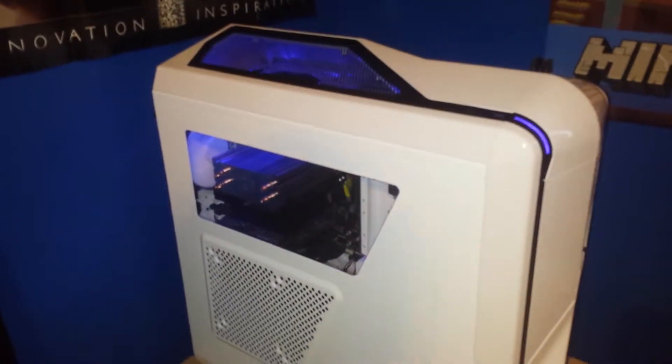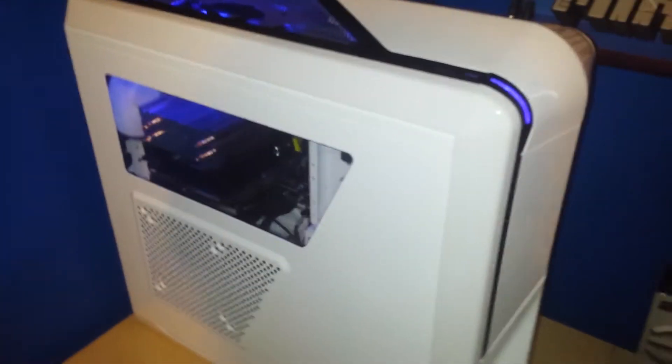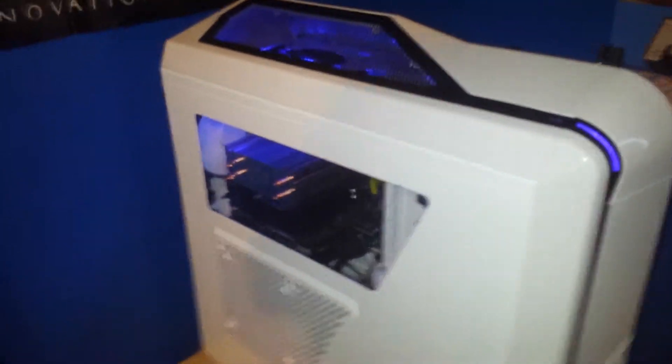And then here's my computer. It has an EVGA GeForce GTX 750 Ti graphics card. And the big cooler you see right there, the CPU cooler, is a Hyper 212 Evo.